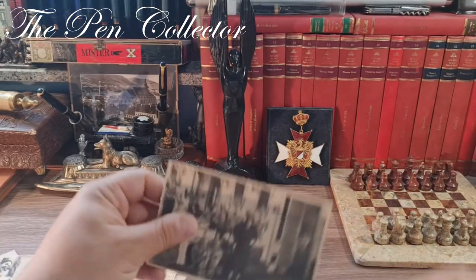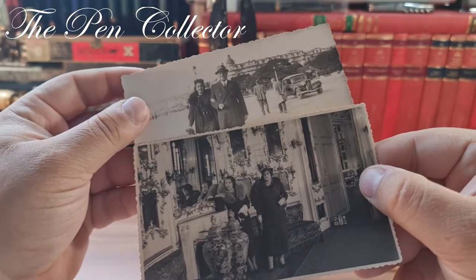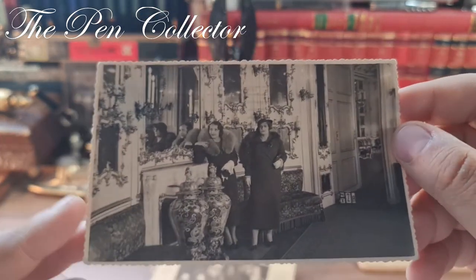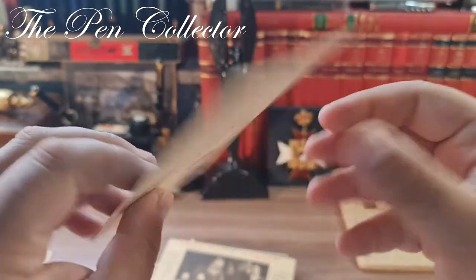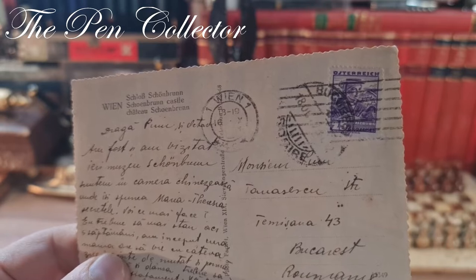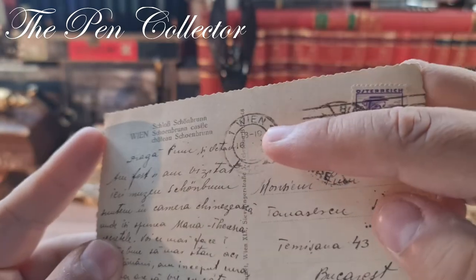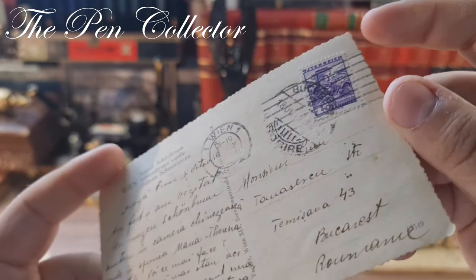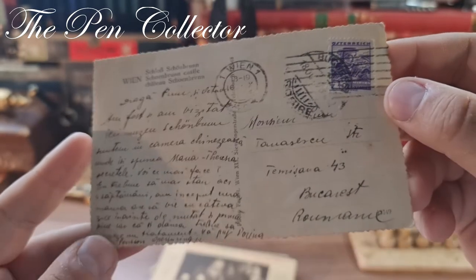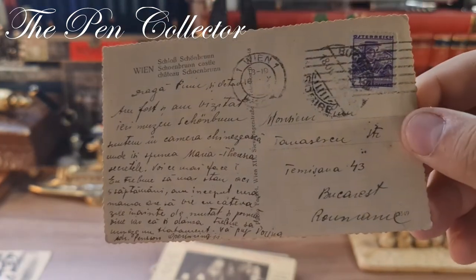Let me set that aside. Now another photograph — I'm not sure if it's the same lady as before. Quite interesting — it's inside a palace or a museum. Let me check the back. Indeed it is a postcard and we have the Schönbrunn Castle in Vienna. Let me see if I can find the date — it is quite faded.